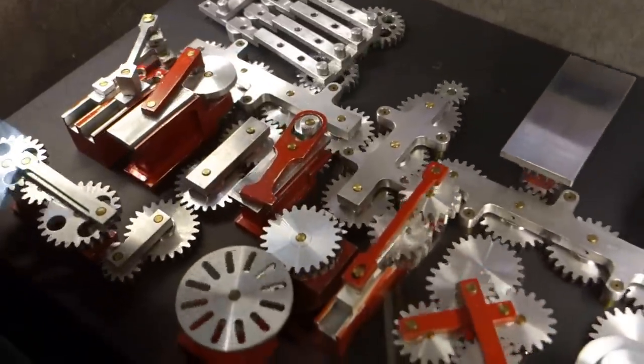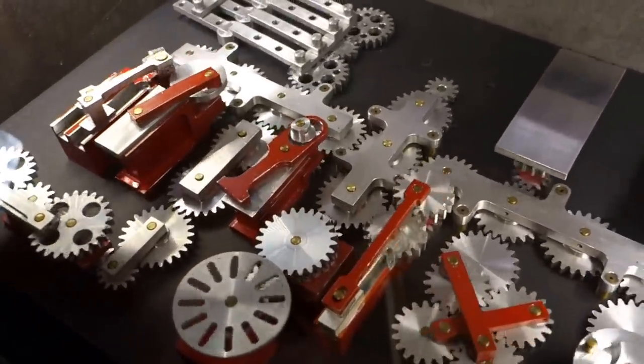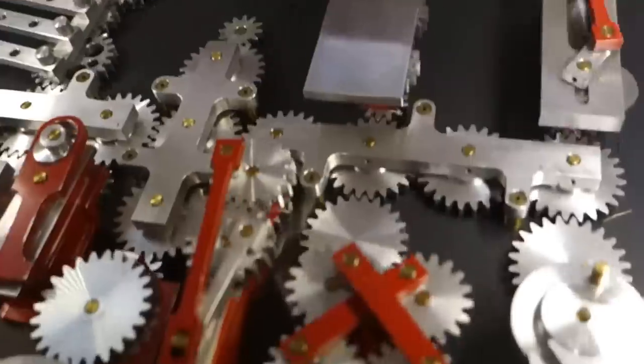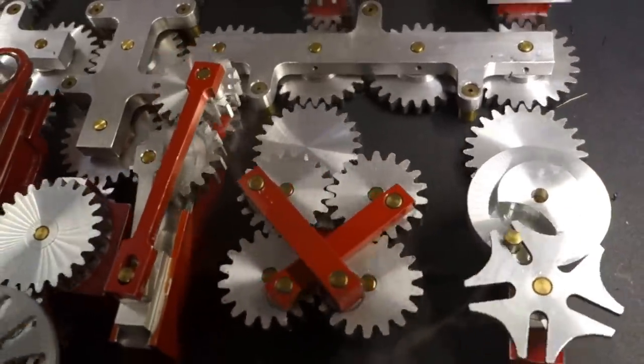You can find some of them that you will recognize, and some you won't. A lot of these are inside machines that you don't ever see. This is like the Geneva wheel over here — this is an old one, one of the first ones.